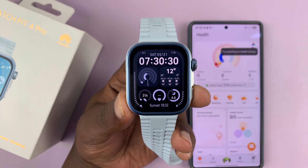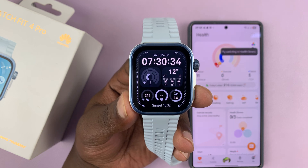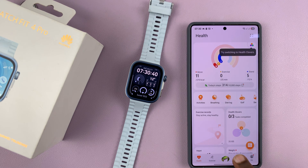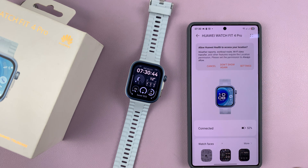Today I'll be showing you how to install apps on the Huawei Watch Fit 4 or Fit 4 Pro. To do this, simply go to the Huawei Health app on your phone, then tap on Devices, and then select your watch.